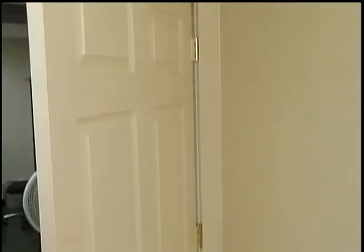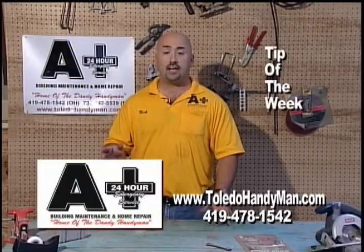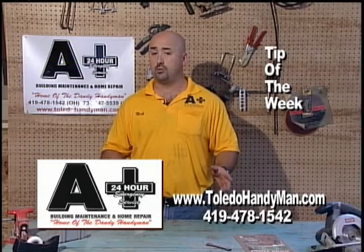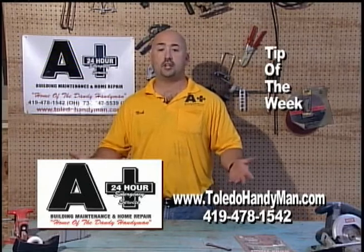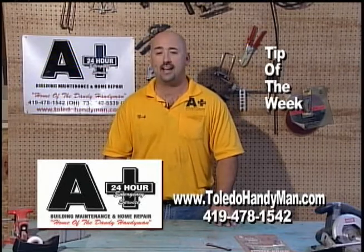Like I always tell everyone, home repairs do not need to be extremely difficult nor cost you an arm or a leg. Now if you'd like a free estimate for any home repair, big or small, or a question about a project, please call me at 478-1542 or visit me on the web at ToledoHandyman.com.